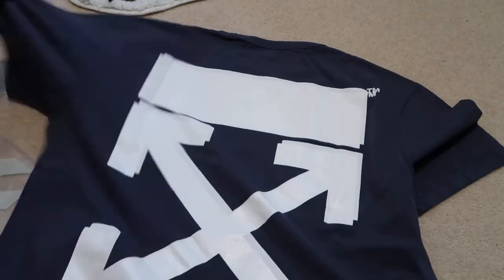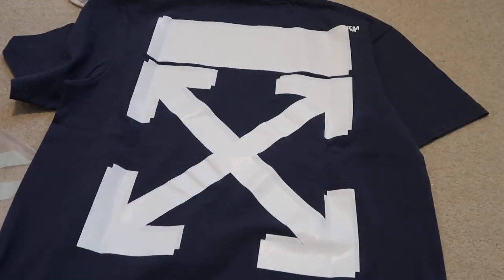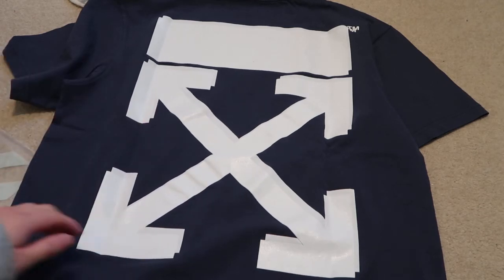Check out the back. Here it is — got that diagonal arrow right there. Very, very nice.